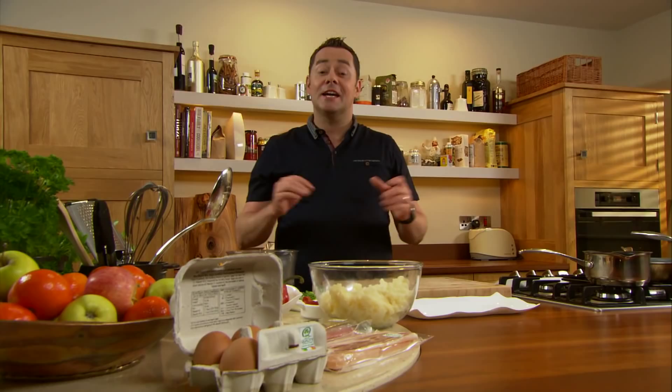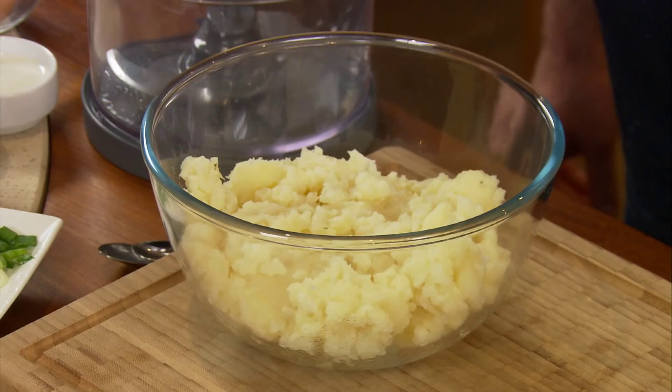Potato cakes with bacon and eggs make a wonderful brunch dish. The first thing I'm going to do is show you how to make the potato cakes.